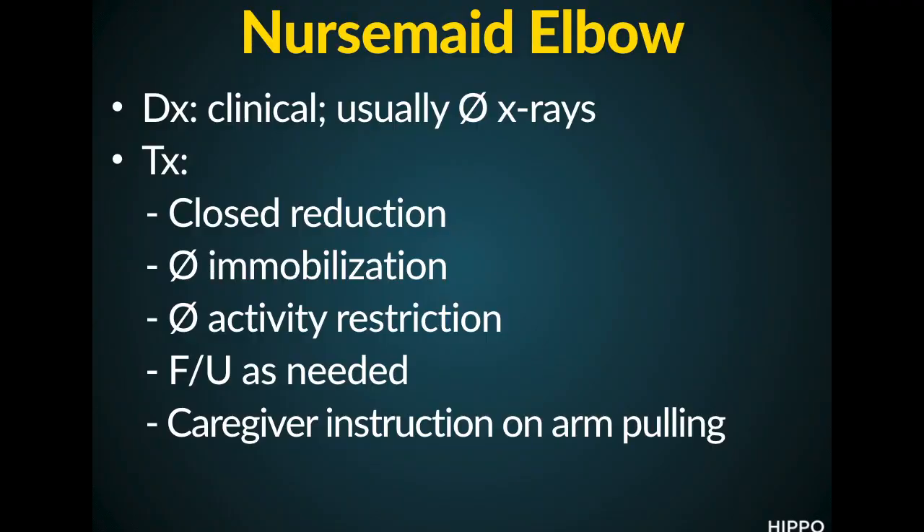How do we treat it? We do a closed reduction — pretty straightforward. In the acute circumstance, we usually do not apply any immobilization, so we don't need to put a cast on. There are also no activity restrictions that need to be put in place, and follow-up is not needed unless there are concerns on the parents' part. Lastly, caregivers should be instructed on how to avoid pulling on the kid's arm, as that's how they get this injury and a common cause of recurrence.